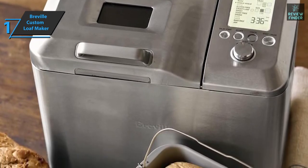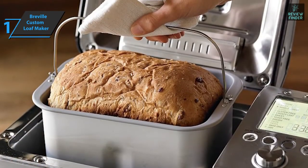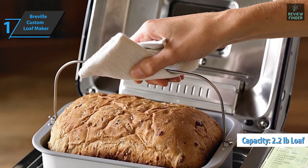Automatic programs include yeast-free bread, crusty bread, dough and jam, so you can choose according to your current cravings. This machine produces a loaf of up to 2.2 pounds, which is perfect for larger families.